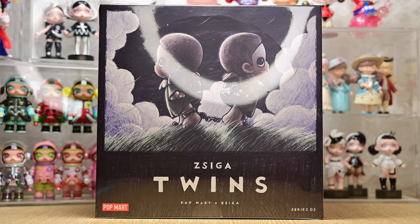Hi guys! Welcome back to another video. Today we have the long-awaited Zyga twins series. I find this set to be very meaningful as the artist hopes to express the emotions, feelings, and relationships we form with ourselves and the immediate world. So without further ado, let's dive right in and get to unboxing.